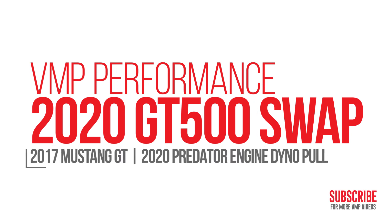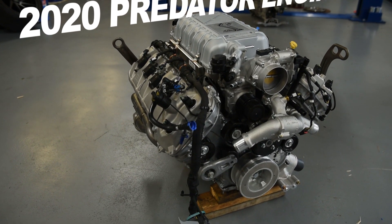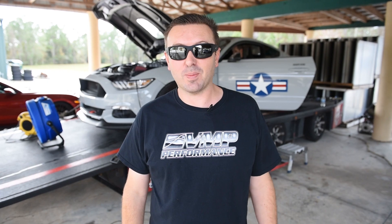Hey everybody, I'm Justin with VMP Performance. We are back on our DynoJet chassis dyno with TrackAttack 500, our Predator swapped Mustang GT. This time we are turning it up and making some horsepower.